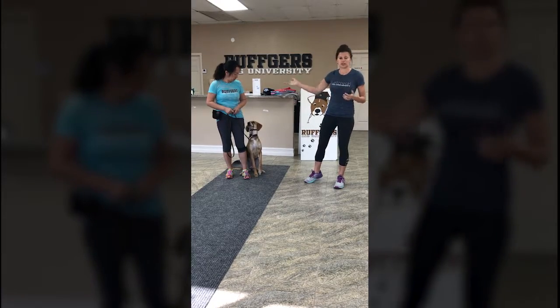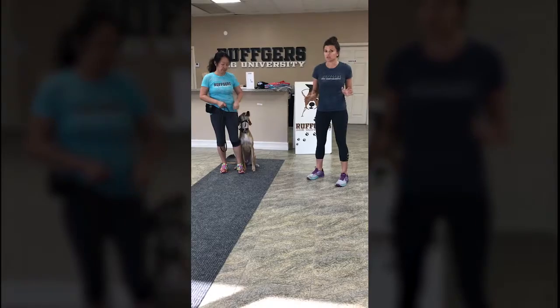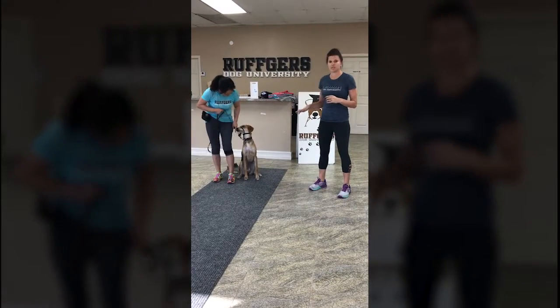This is Honey, and we all know Gigi very well. What happens with the gentle leader — it's not a muzzle to any extent. The dog can obviously eat, they can drink. This is a tool that's just used when it's time to take them for a walk.